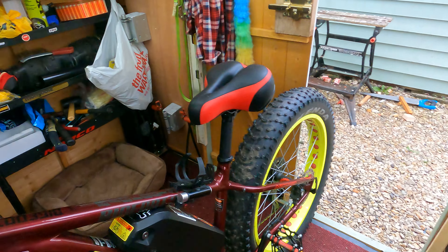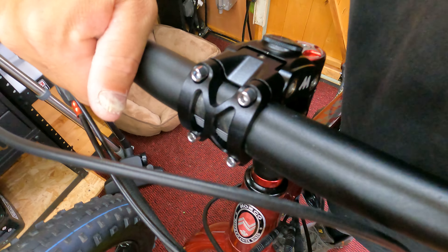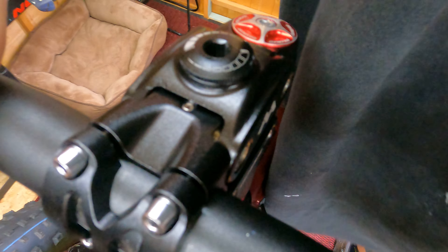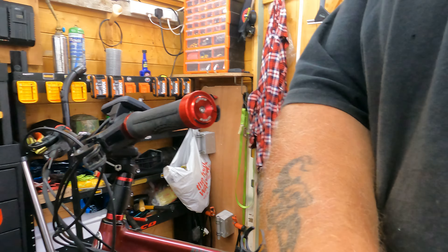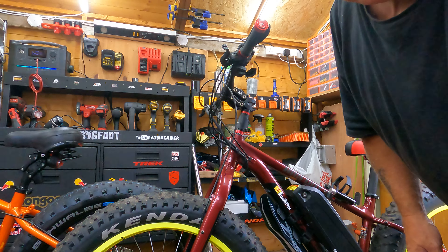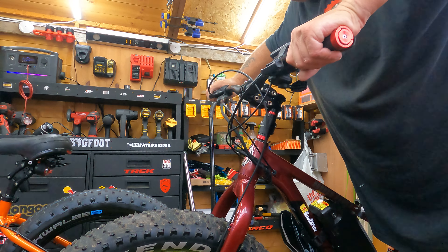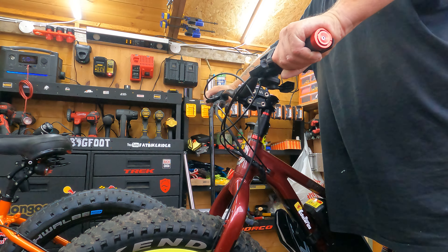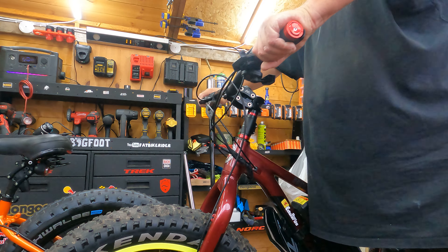So here you go, here it is working. Didn't really see it that well — let me put some more weight on it. It works really well. I'll try and get a better angle so you can see it. There's that, and if I put the front brake on — now that is way too soft for me.